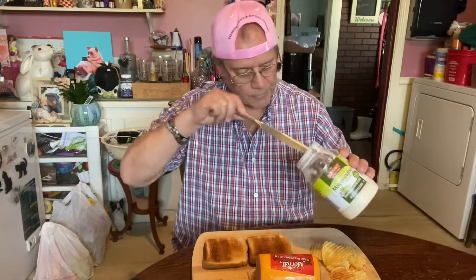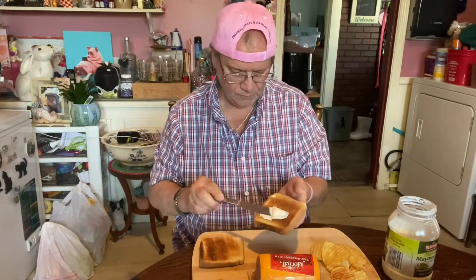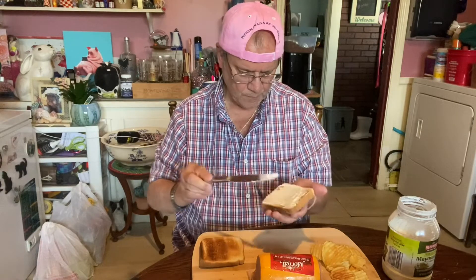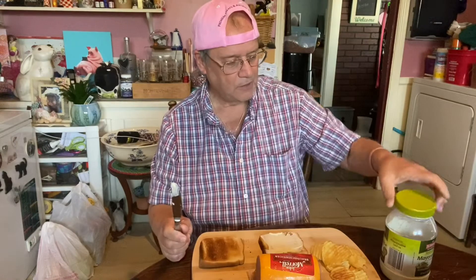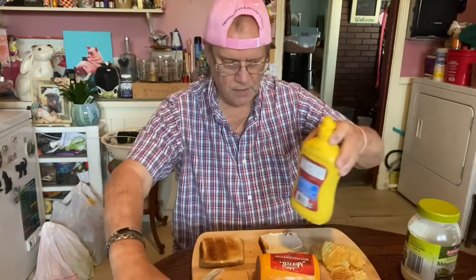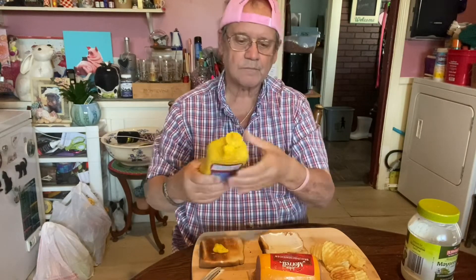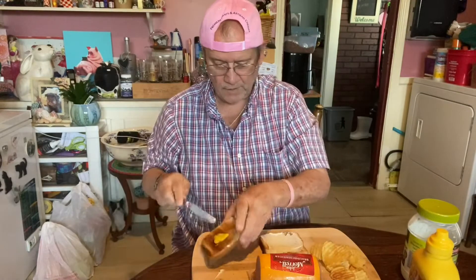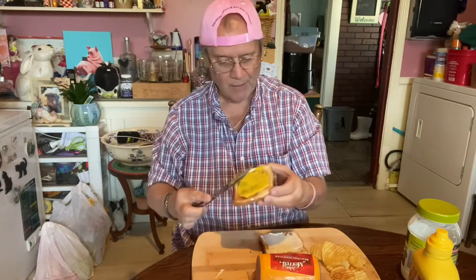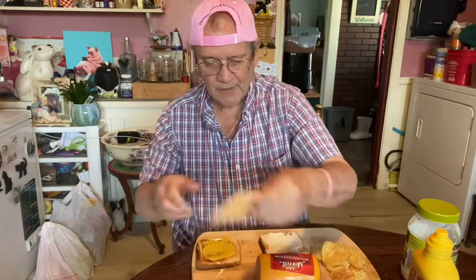So it might be a first for both of us, but I watched how they fixed it on YouTube. Put some mayonnaise and mustard on the bread. You can add onions and tomato. I am gonna add cheese. And we will see if we enjoy this together. And it will be part of my dessert today. You better rethink that — you better eat it first. Well, that's true.